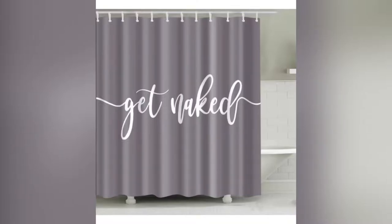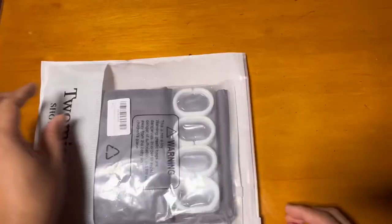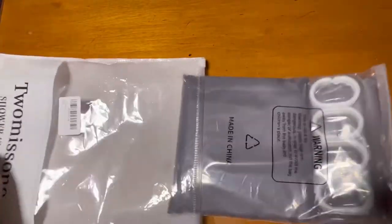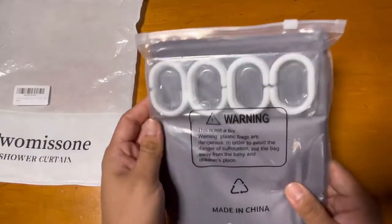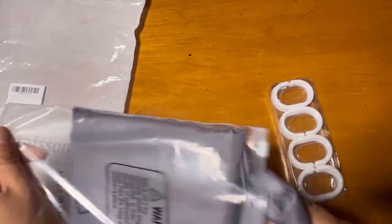Hey guys, I'm showing you this shower curtain from Two Mason. This shower curtain comes with the rings, as you can see, and it comes in a really nice packaging.